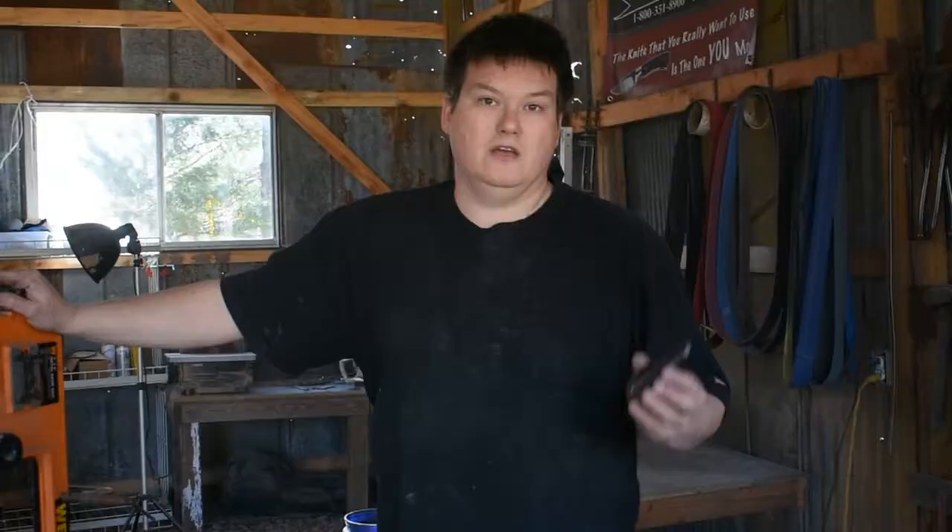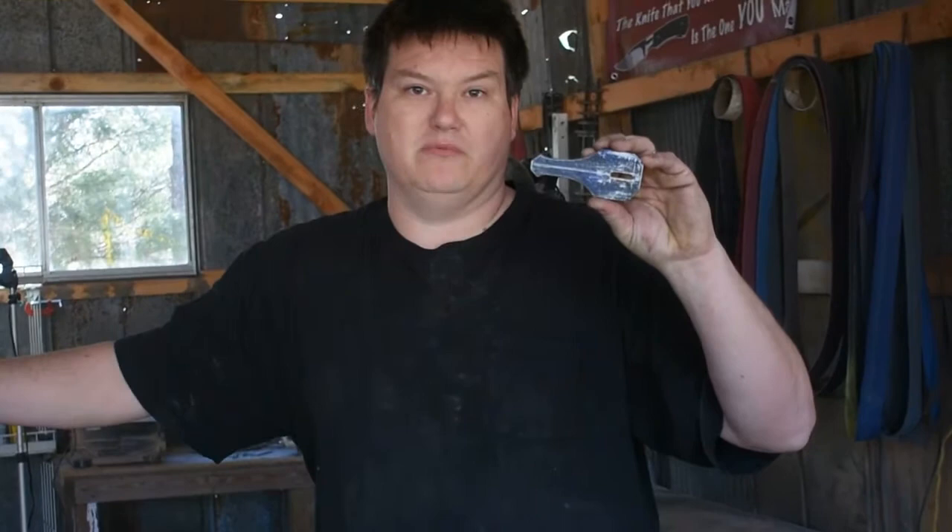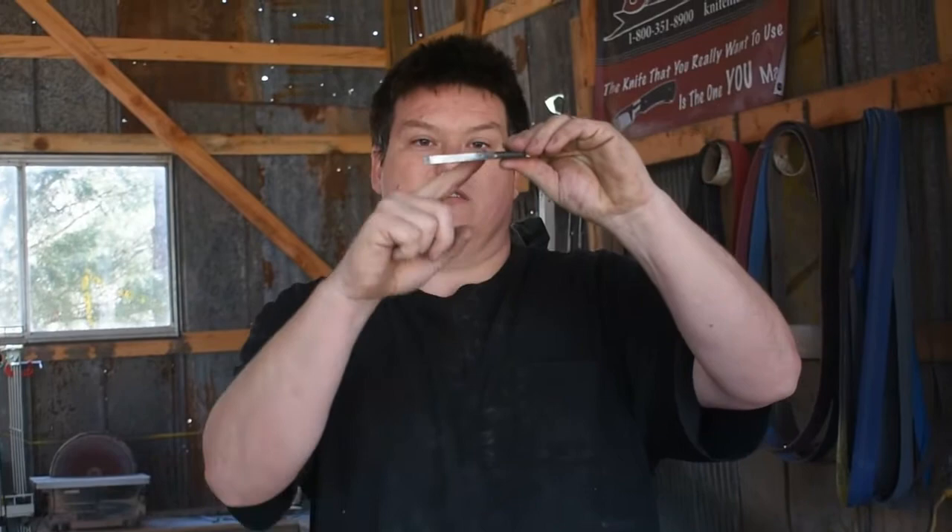Now that we've rough cut our guard out on the bandsaw, we're going to go ahead and take it over to the grinder and put on a 36 grit belt and get this thing profiled and cleaned up and ready to shape — putting the swoop down on the guard so we can get it fixed up on our Copa. Let's go ahead and get to work.